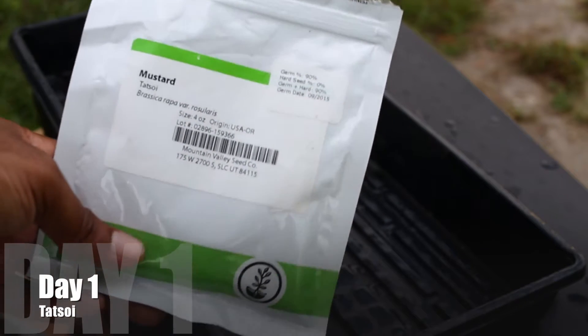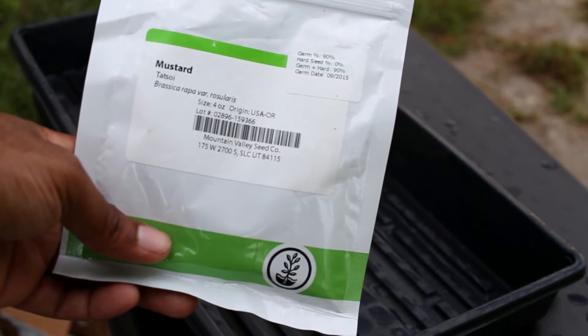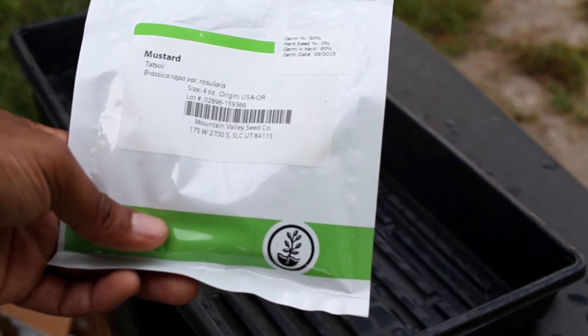Tot Soy. Yes, this is a member of the brassica family. It's an Asian variety that has its origin in China, but it began gaining its popularity in Japan. This is day one right here of the growth cycle.